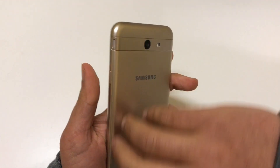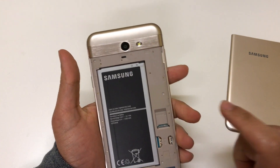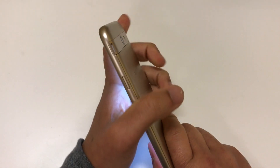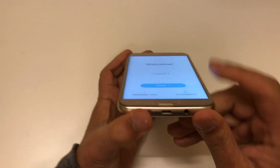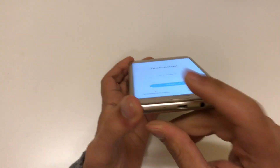While it turns on, let me speak about what's inside. You have the micro-SD slot, the SIM card slot, rear camera, and flash. The speaker is on the right-hand side along with the power button. On the left-hand side you have the volume up and down. At the bottom you have the headphone jack and the micro-USB charging port.